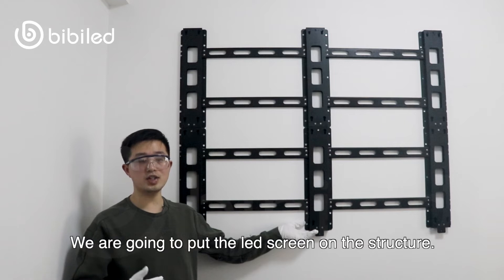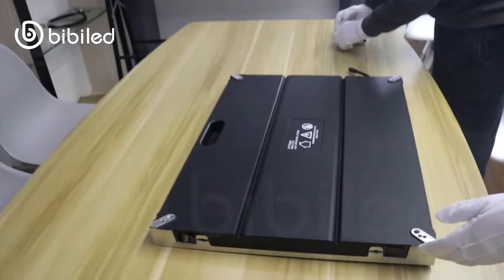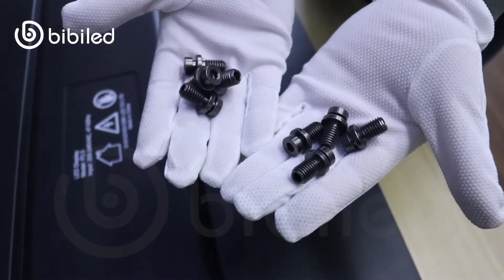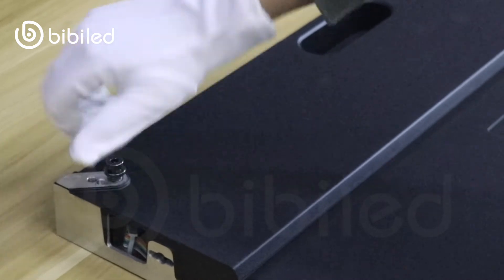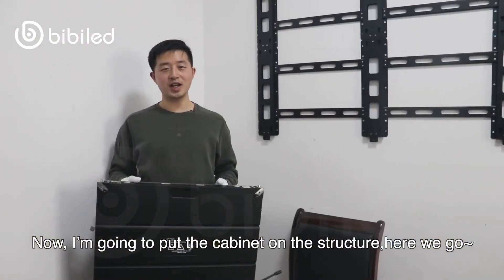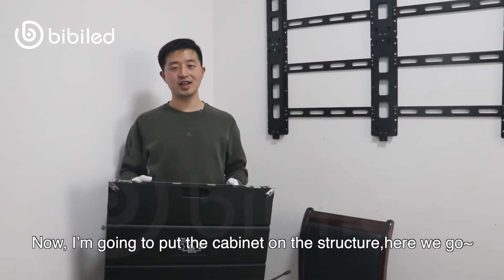We are going to put the LED screen on the structure. I am going to put the LED cabinet on the structure. Here we go.